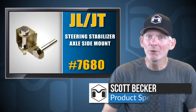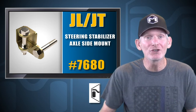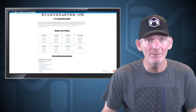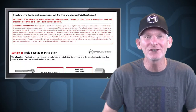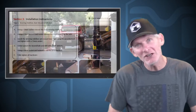Hey, Scott Becker with MetalCloak here. We're going to relocate our Jeep stabilizer up and out of harm's way with the MetalCloak Steering Stabilizer Axle Mount. But before we do that, let's go to MetalCloakInstructions.com and print out and read completely through them. Once we understand what we're getting into and we are certain we have the necessary tools, we can start in on the install. Now let's go down to the shop and get started.